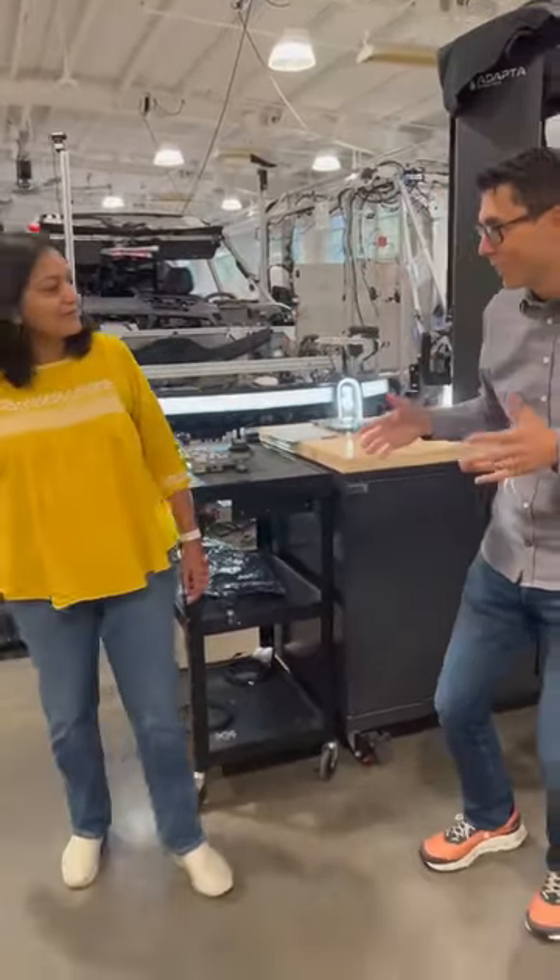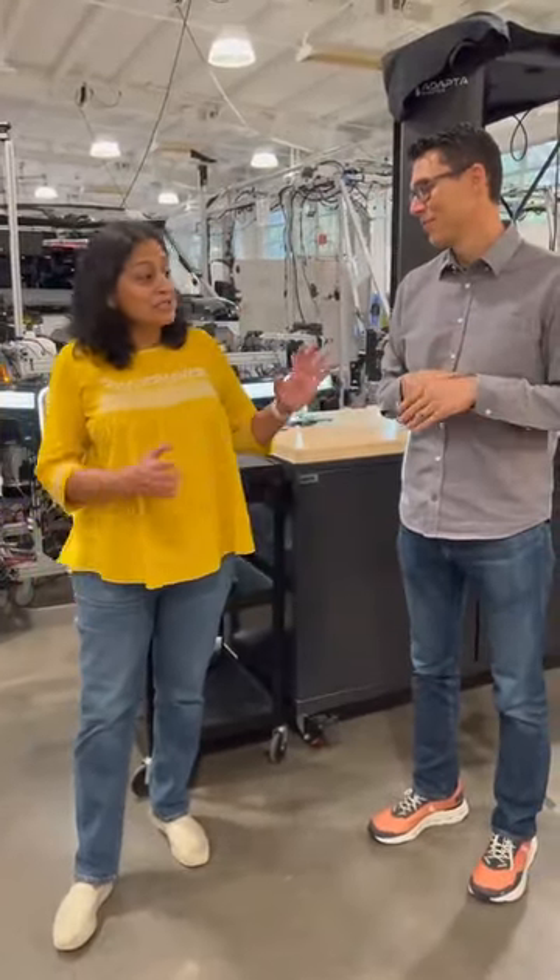And Vinita, do you want to spend a couple of seconds talking about what's coming? That's right. So what you see here is the current generation of hardware for the most part. We have a lot of exciting changes coming. We're continuously improving our hardware. I can't talk about it yet, but it's on its way.